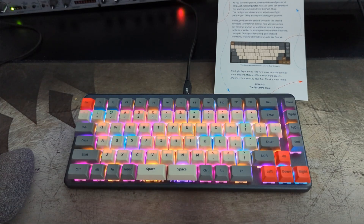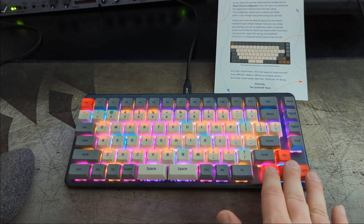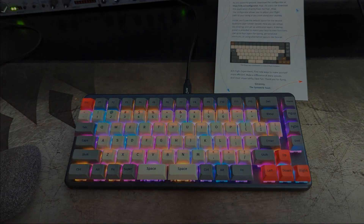We'll do more of that customization in the keyboard configurator app later on. Also, notice that I changed these keys very easily because the keyboard came with extra keycaps — swapping them to red from the standard gray. So you start to customize your own keyboard here, making the Launch something truly special.